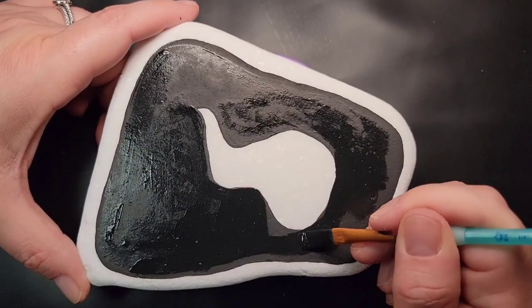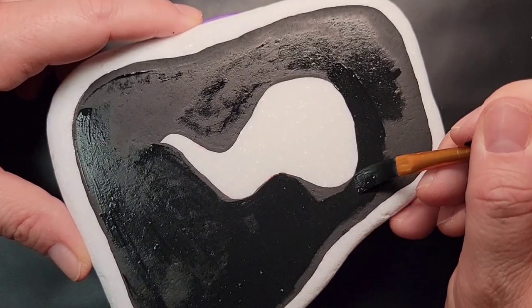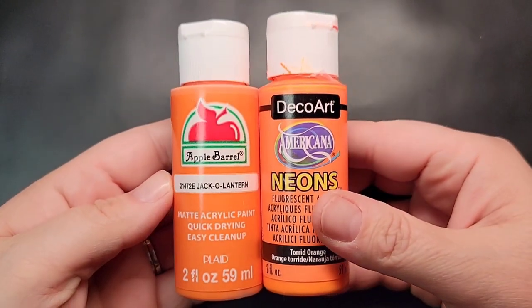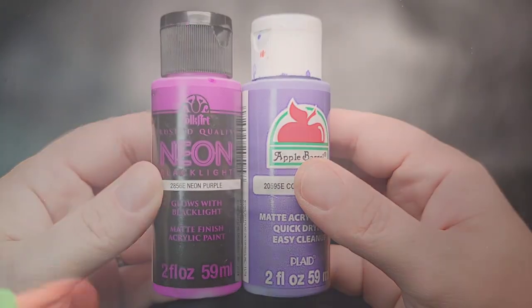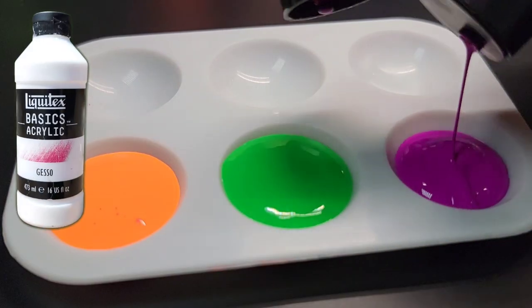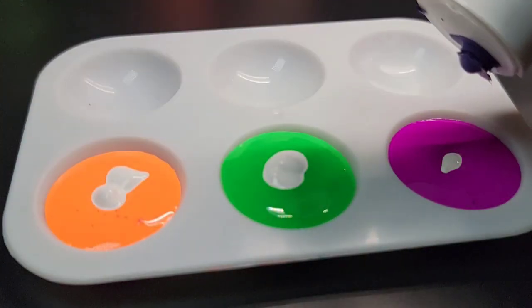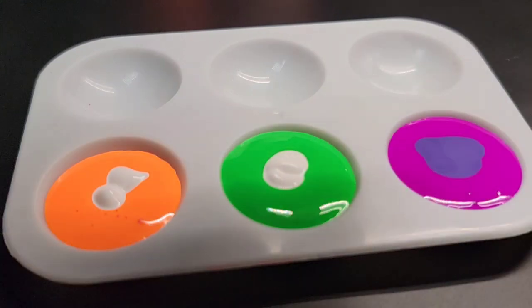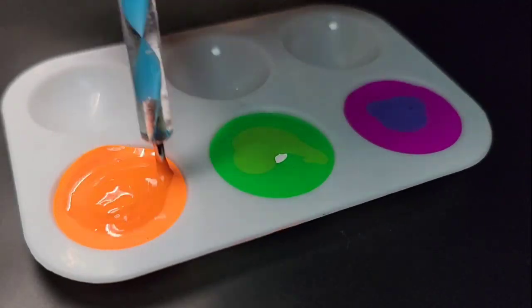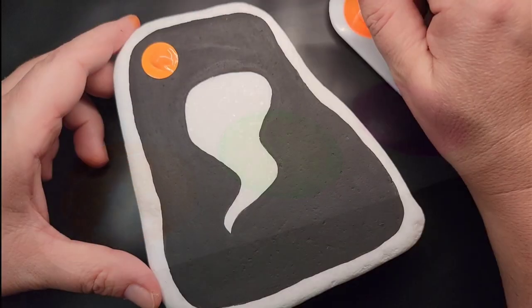I'm going to use three neon colors for the Dizzy Dots: neon orange, neon green, and neon purple, because those are Halloween-themed colors. The challenge with neon paints is that they often don't have very good coverage on their own, so I custom mix them. I add a little bit of a corresponding Apple Barrel regular color paint, then a few drops of Liquitex Gesso, and mix it up to give it solid coverage. This helps the neon pop through and fully cover whatever I'm painting. It's one of my tricks for getting a nice vibrant color.